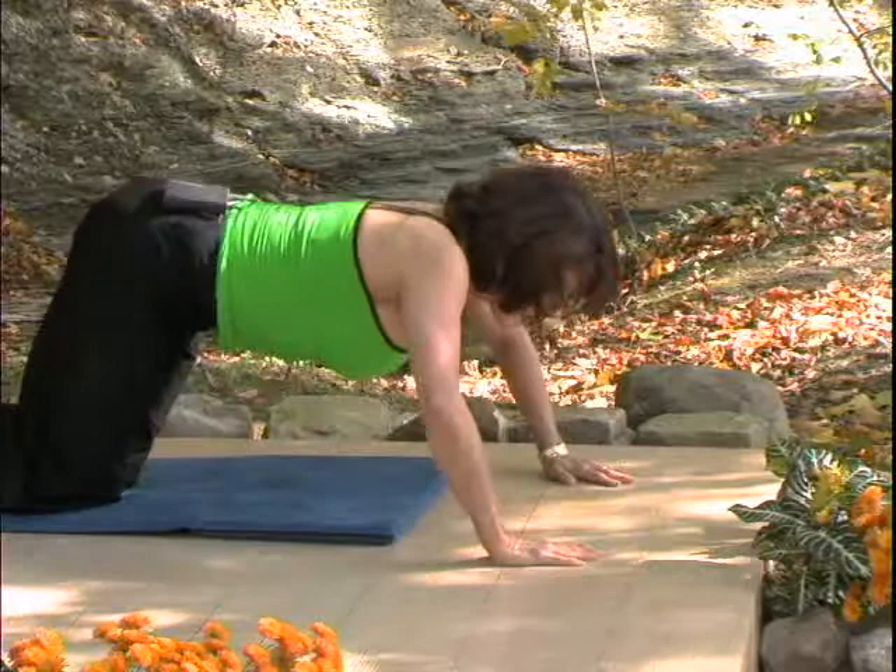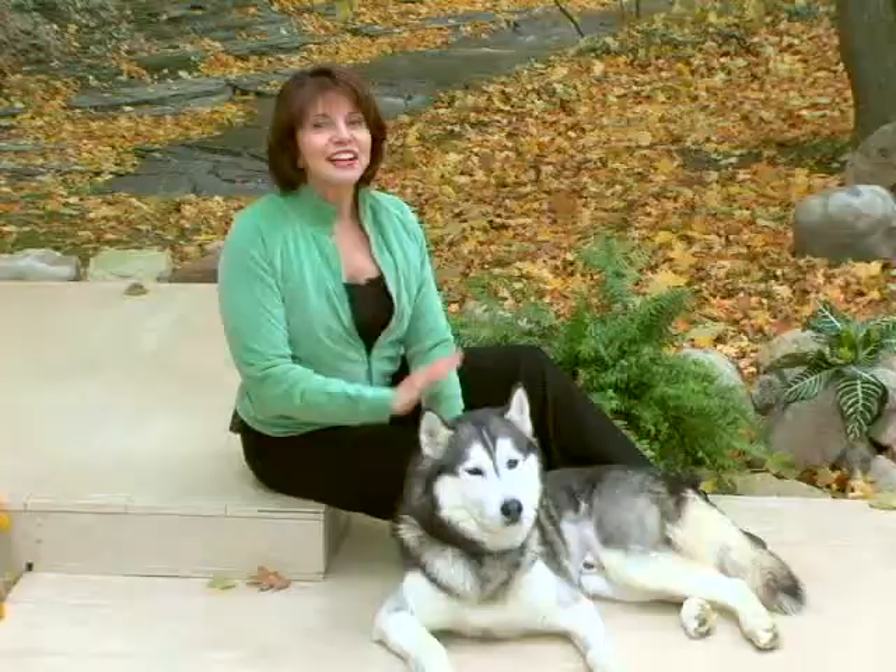An easier version would be to come down with the nose between the thumbs. And a little more advanced would be to put the chest between the thumbs, push up with the abdomen.